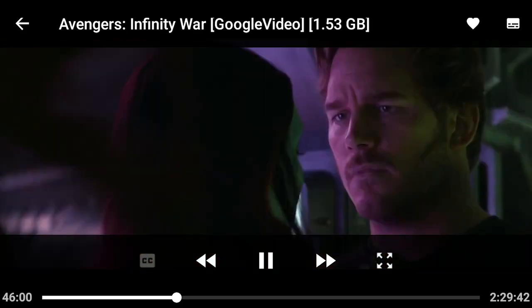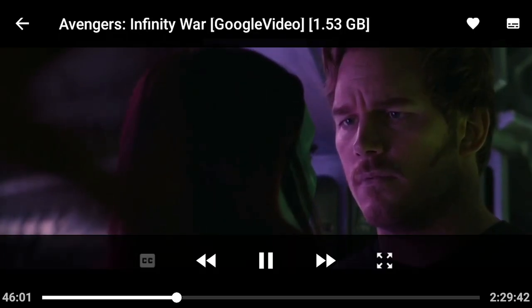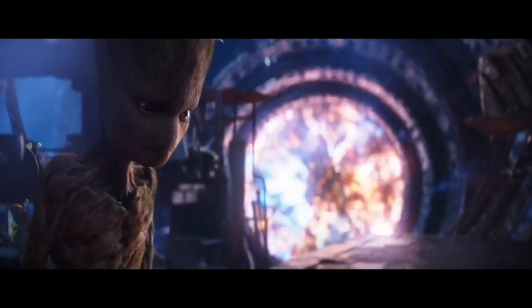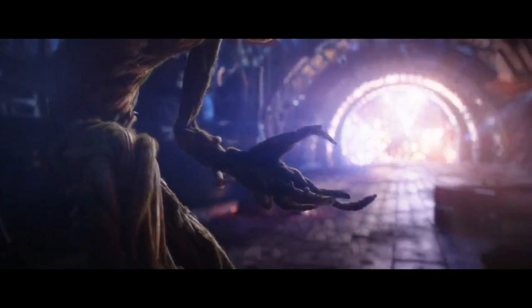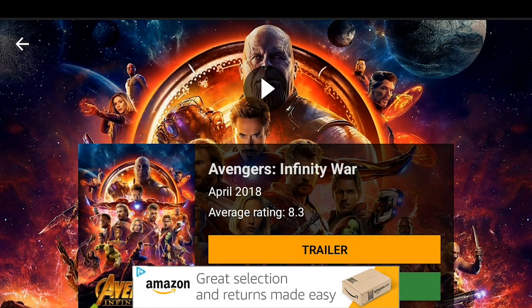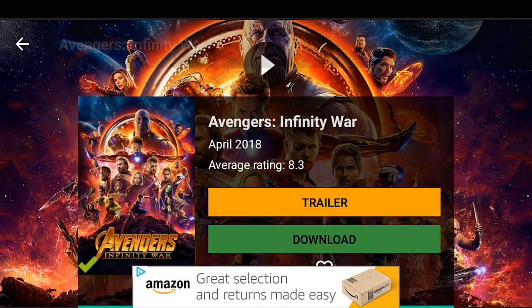Perfect HD quality. I'm going to fast forward to show you that it's the actual movie. Perfect HD. Now, there is an ad — to get rid of the ad, just press the back button on your remote really fast and you won't see that ad.